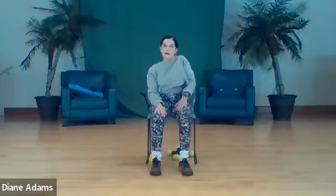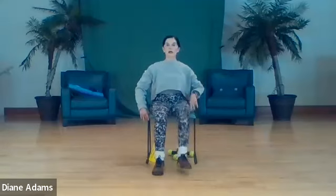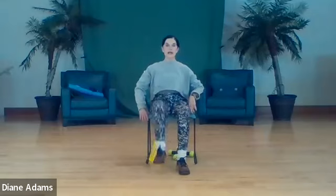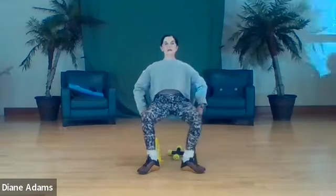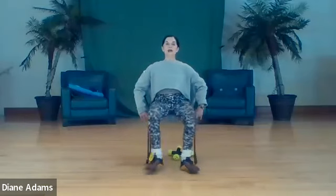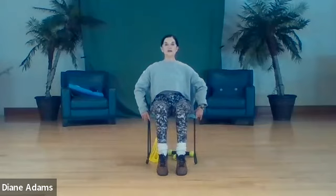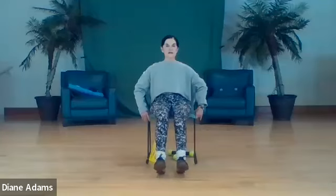Hip flexors - lift, two, three. I'm going to caution you: I just had a student ask me about pain in the hip flexor area. Generally that comes from sciatica issues - go easy on these. If you have pain in this area, don't do this particular one. Lift, two through eight. Now shins, ankles and feet - lift two through eight. Slide your shoes forward and lift two through eight.